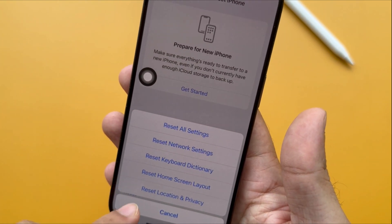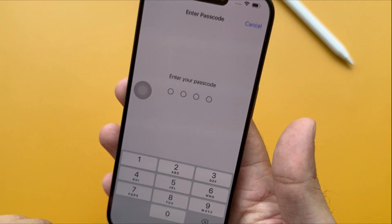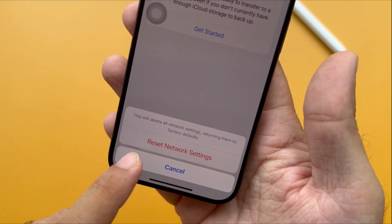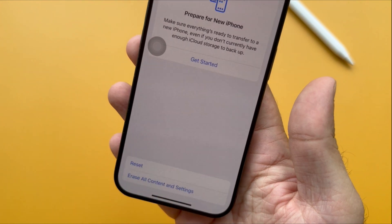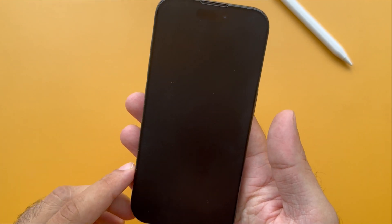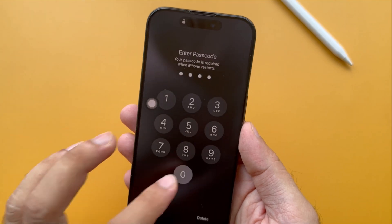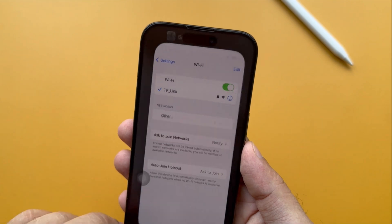It will show different options for resetting. Click Reset Network Settings, which asks you to enter your device's passcode. For example, if you enabled the Screen Time passcode, enter it to move next. In the end, choose Reset Network Settings to confirm. After that, your phone will restart. It will remove all the paired Bluetooth devices and all Wi-Fi passwords that you have stored. You will need to enter the password to connect your iPhone to Wi-Fi. That's it.